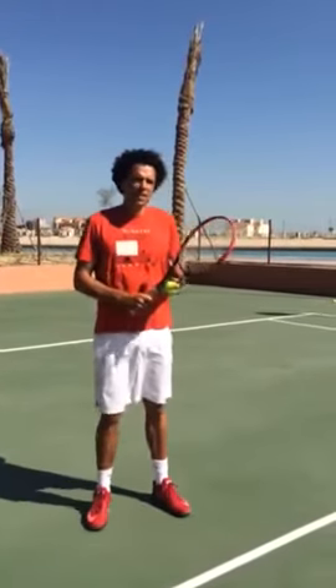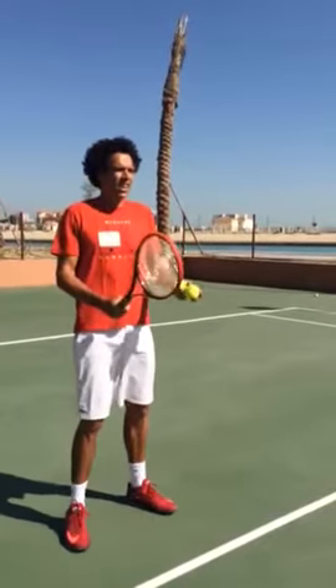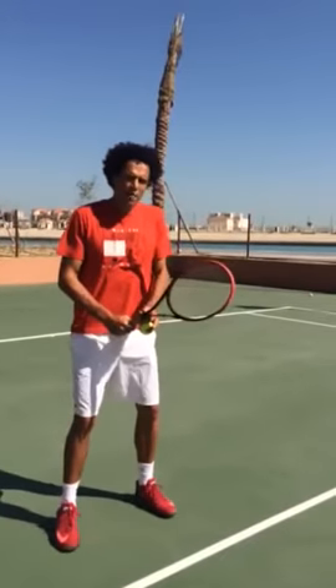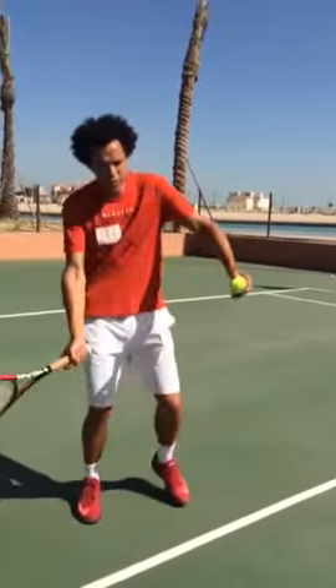First thing and first mistake beginners usually do in the forehand: they don't rotate the shoulder. So basically, they are standing here, they see the ball, and they just play the ball in front. My best advice is you rotate the shoulder — automatically the racket will go back, and then you can swing.